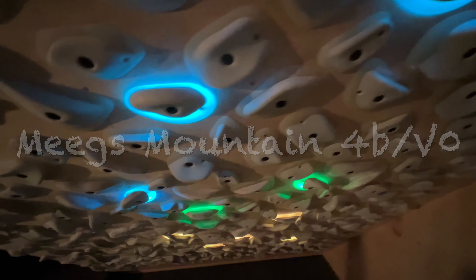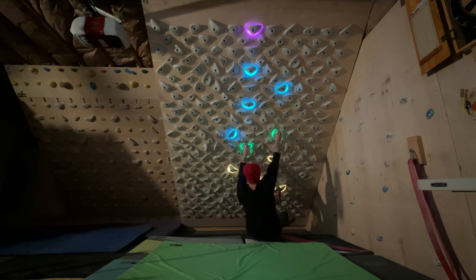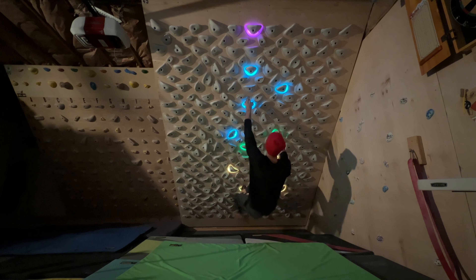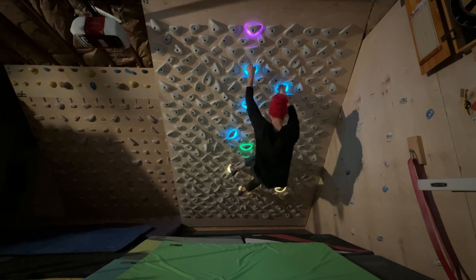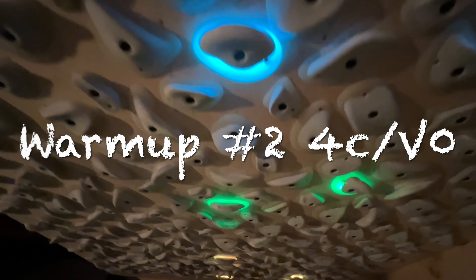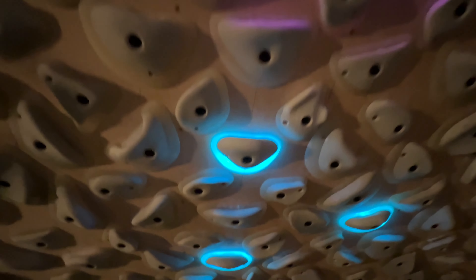Meeg's Mountain is another one similar to VV0 in the sense that it has more of that ladder-like movement, but still a really good climb. The little left hand first bump moves cool and there are double bumps, so I like the way this one moves. I think it'll go up in the ranks over time, and it's one of the few V0s that has a one-hold finish.